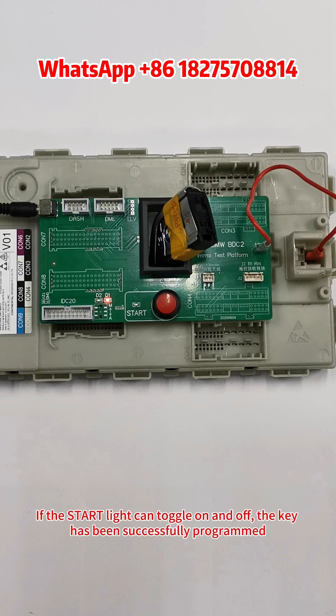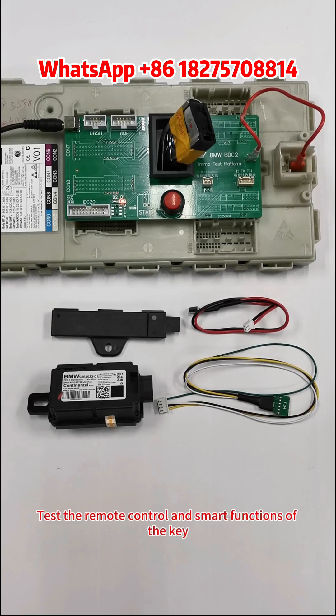If the Start light can toggle on and off, the key has been successfully programmed. Next, test the remote control and smart functions of the key.